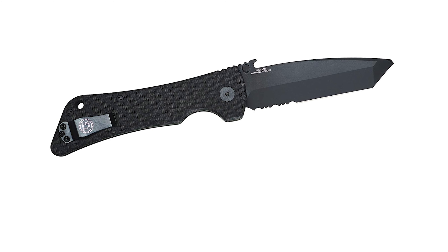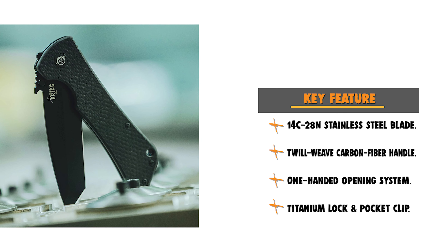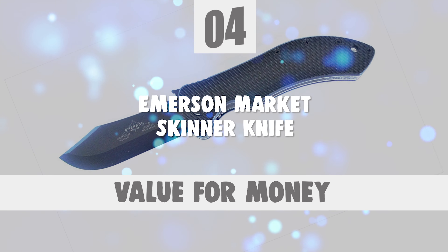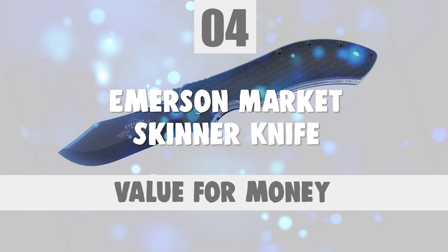This Tanto-style blade offers excellent piercing. The knife is designed with a 5.25-inch handle and 9.125-inch overall length. The handle is made of twill weave carbon fiber with a textured matte finish for a solid, all-conditions grip. It features a one-handed opening system, titanium liner lock, and a short pocket clip for secure pocket carry. This knife is ideal for hunting, survival, camping, bushcraft, fishing, and tactical use.